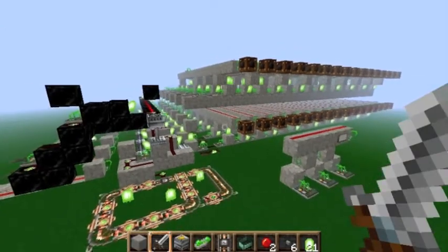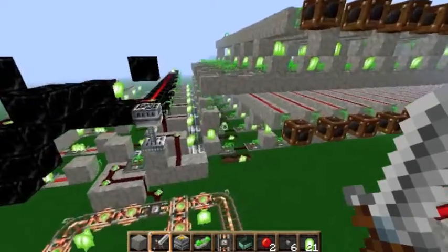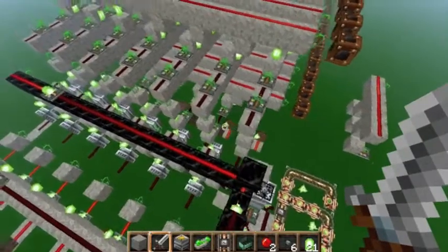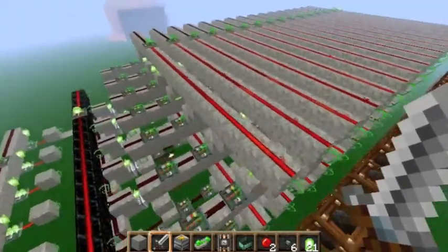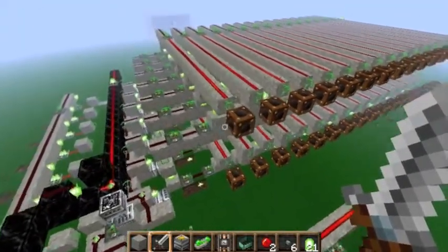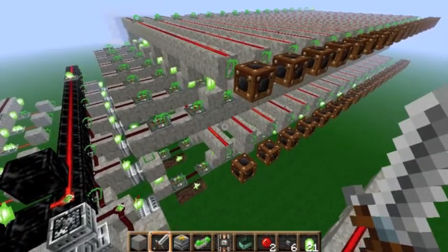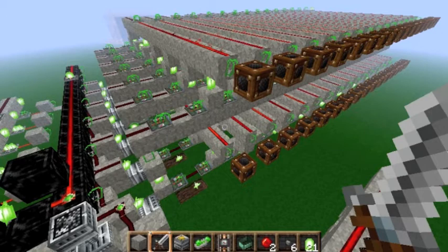I'm going to tell you how a traditional binary to decimal decoder works and what it does. Basically it converts binary code into decimal code. Decimal is the type of number system that we use on a day-to-day basis: 1, 2, 3, 4, 5, 6, 7, 8, 9, 10.